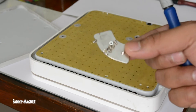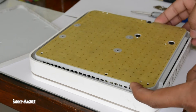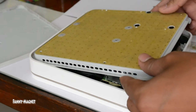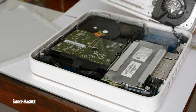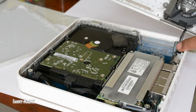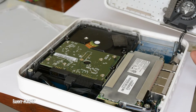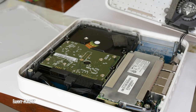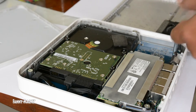I have removed all the screws now. You just have to pull the top up, but be a little careful because there is a small connector here — the fan cable connects here. You just have to unplug it and the fan cover will come up.